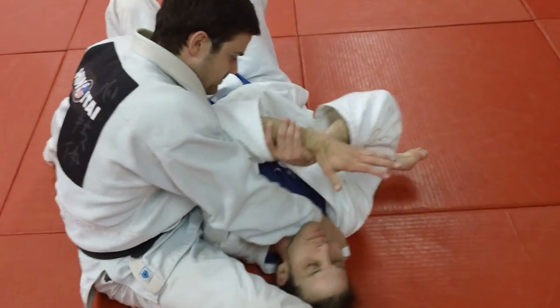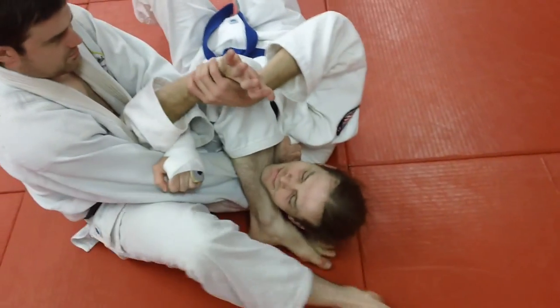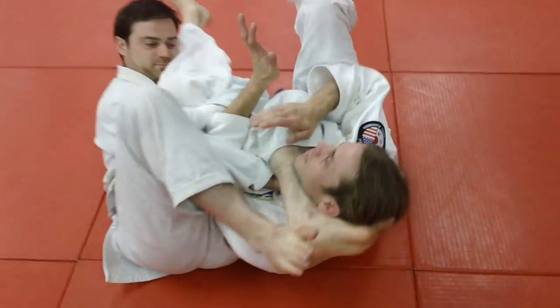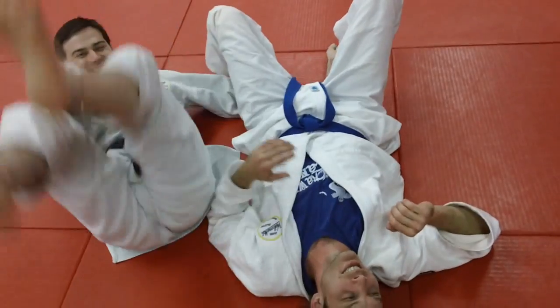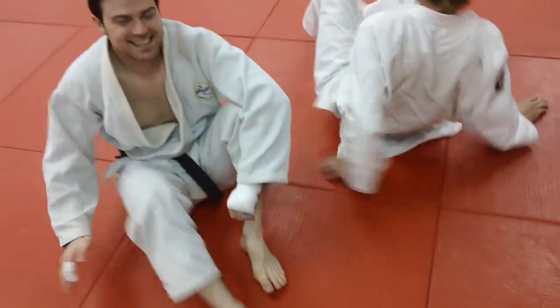I'm just glad I'm not the guy on the bottom. Reach through there — see how you trap that? Very nasty. Push on that foot; that itself is nasty enough. Roll back, and that rolling back pulls him up and creates it. You can also get a nice arm lock from there. Remember, as we say, all roads lead to juju.